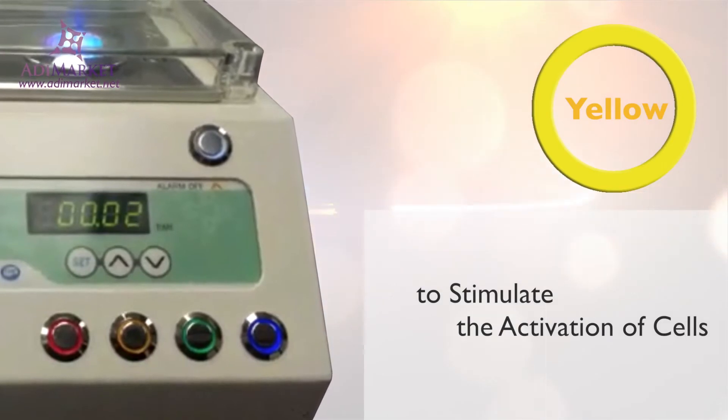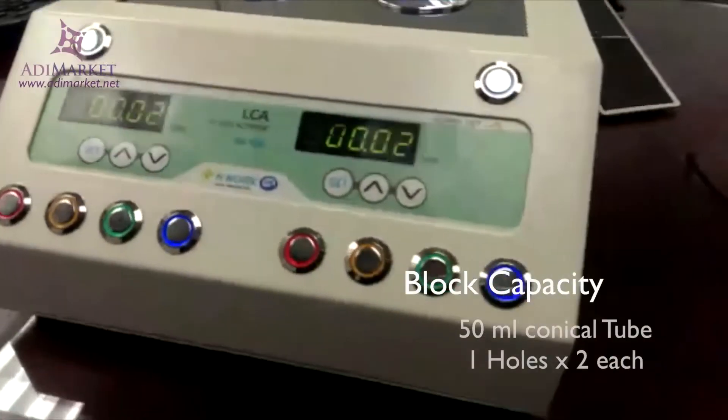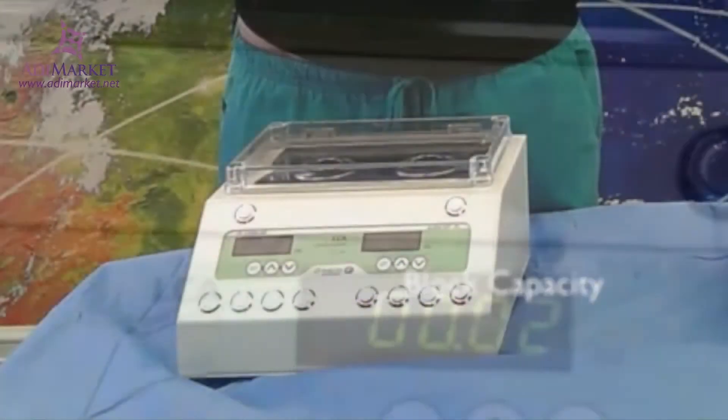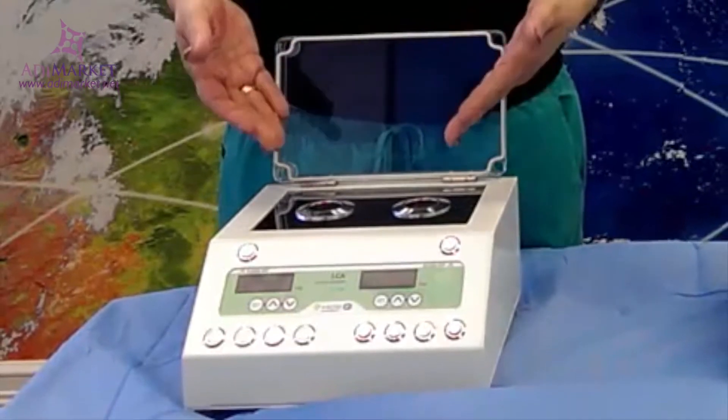A block capacity of 50 milliliters for each of the two conical tube holes gives you ample space to perform your desired tasks. Made from solid anodized aluminum and featuring a microprocessor digital PID, you can ensure you're getting a quality product that will serve your practice well for years to come.